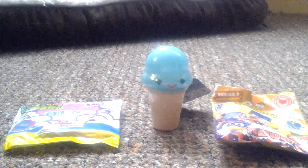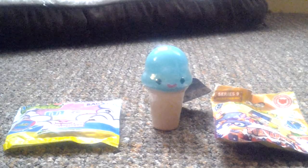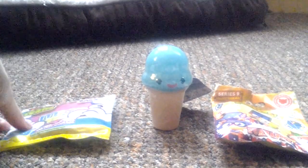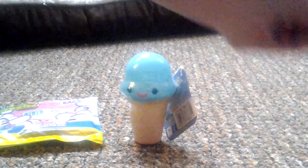Hi guys, it's Moshi Monster Madness here and today we're going to be opening three different packages of Moshi Monsters. First of all we've got the micro Moshi collector bag, we have the ice cream cone, and we have the series 9 blind bag. So first I think we'll do the series 9 blind bag.